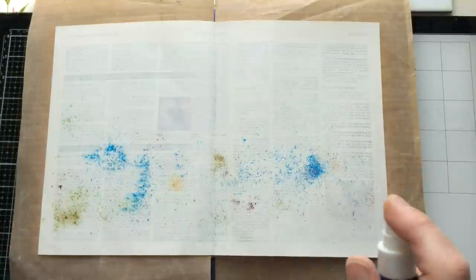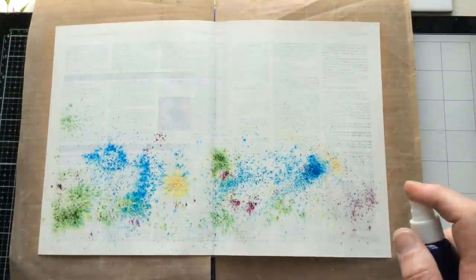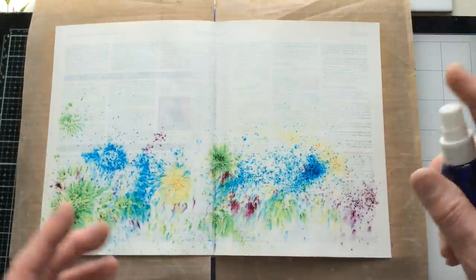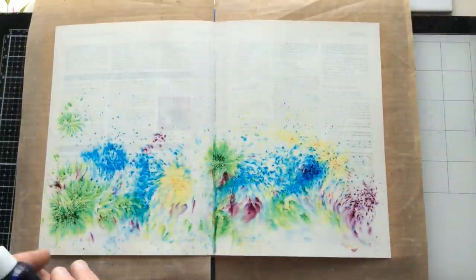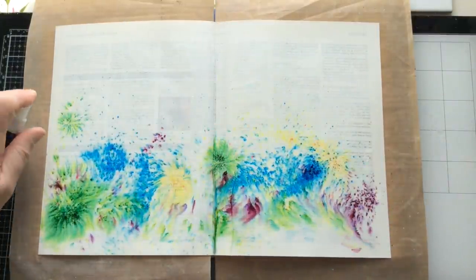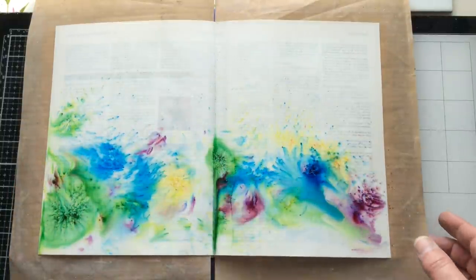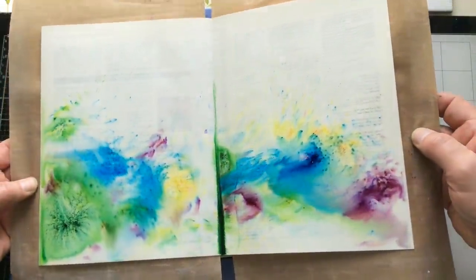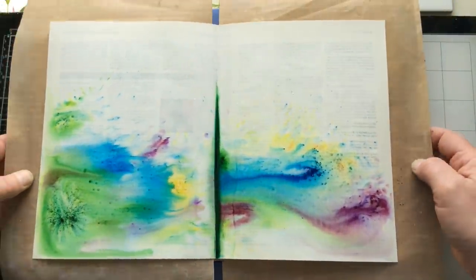This is where the magic happens. If I just spritz this with water, as you can see, it all comes to life. I'm using quite a bit of water because I want it to move around. My pages are going to be fine because I prepped them with gesso, although I'm not going to saturate it so much that everything is soaking wet and I can never get it to move around. I just love the effect — I want that sort of wishy-washy, water-flowing feel.